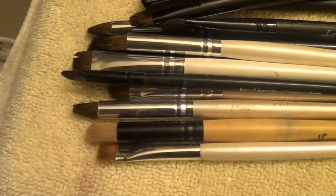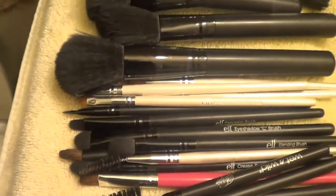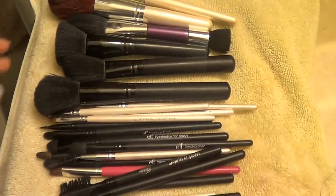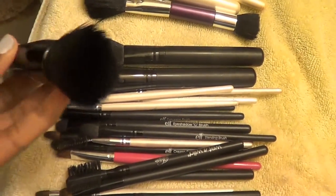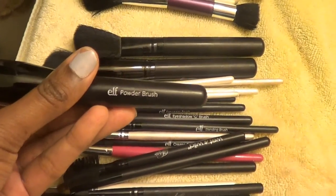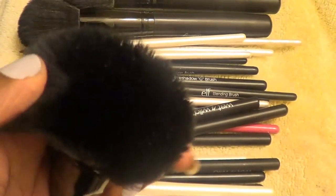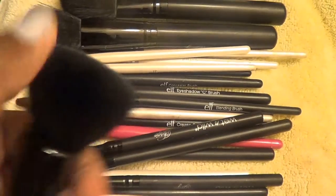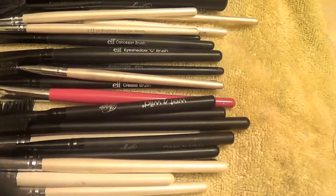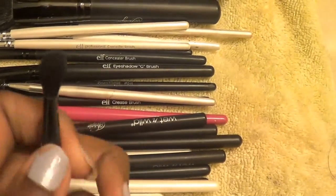As you guys can see, these are my clean brushes using the e.l.f. Brush Shampoo. The true trial is this one right here — I've used this one all the time. This is my e.l.f. powder brush and one of my favorite brushes. But look how clean it is — there's like nothing in there. They're still a little damp, but this is my e.l.f. blending brush that I use all the time. And these are great. These are clean.